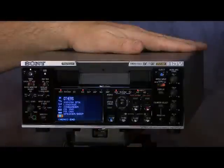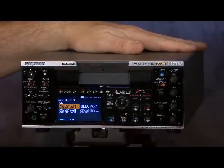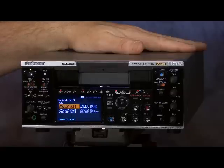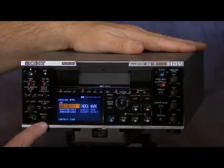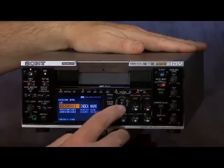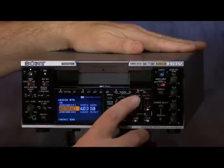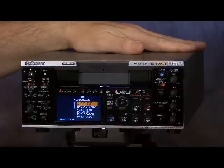Just like the 270, the M35 deck also has assignable buttons — it has three. We can set these up to do a variety of different things. Coming into the others menu, we get into the assigned button mode. Assignable button number one is currently assigned to the index marker and is found underneath the input select button next to the headphone control. Assignable button number two is found next to the menu controls and is currently set up as an audio dub.